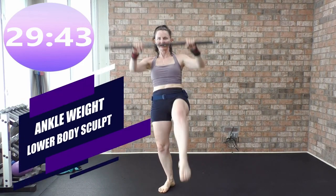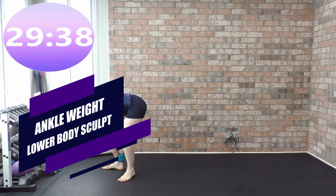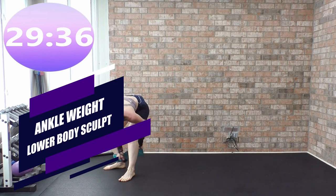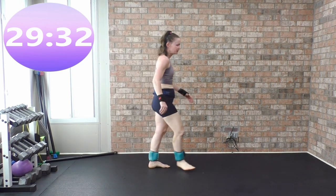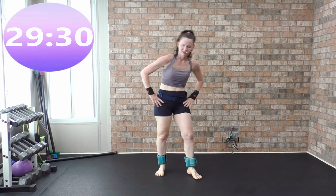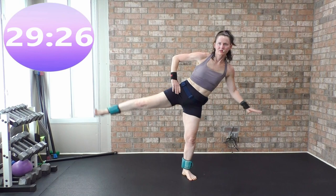Get the ankle weights on super quick. Head above the heart — you can hold on to a wall if you need something for balance.